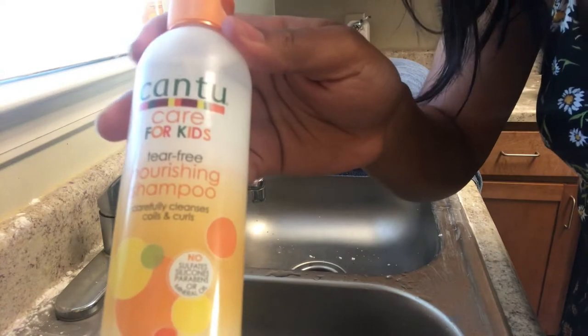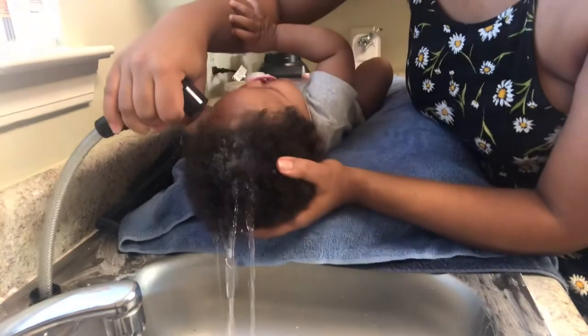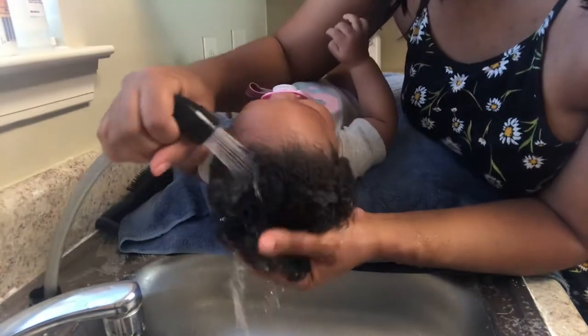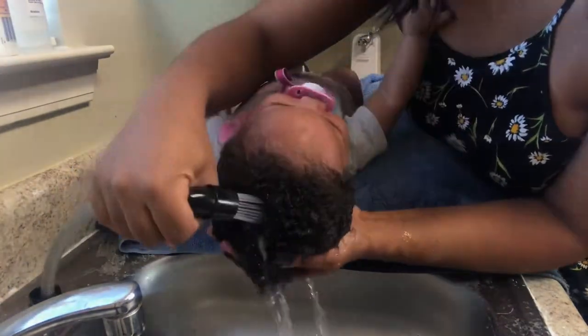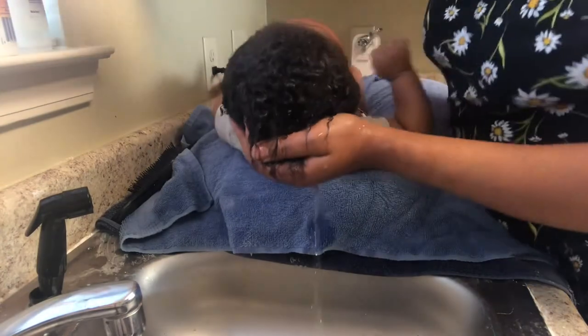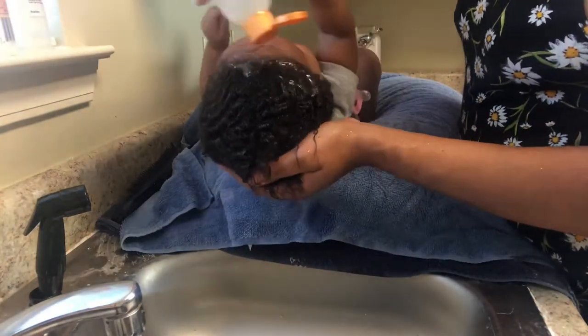After taking some suggestions, these are the products I'm testing out on my five-month-old's hair. I'm wetting her hair to get it nice and damp before adding the shampoo, using just warm water. I watched a few videos and asked for suggestions from a mom's group I'm in, and some of them suggested the Kansu Kids line.